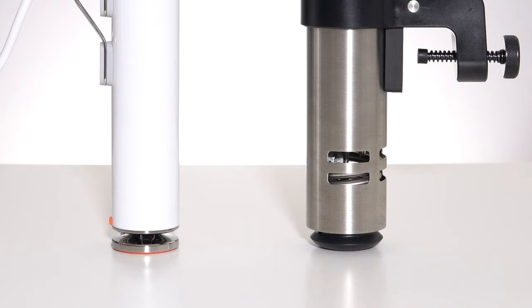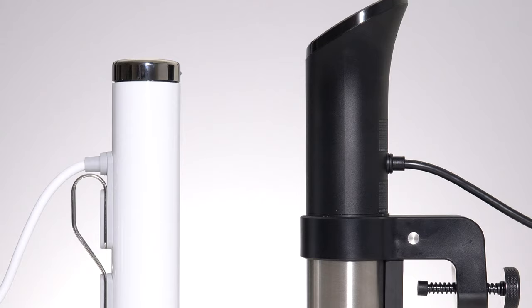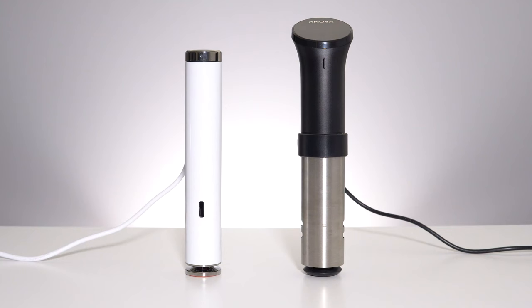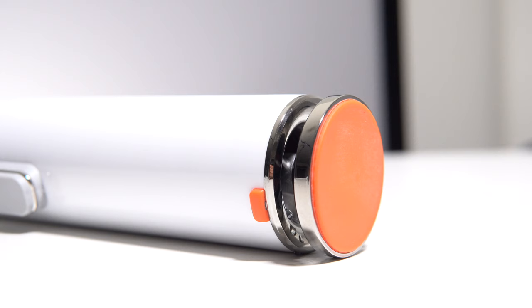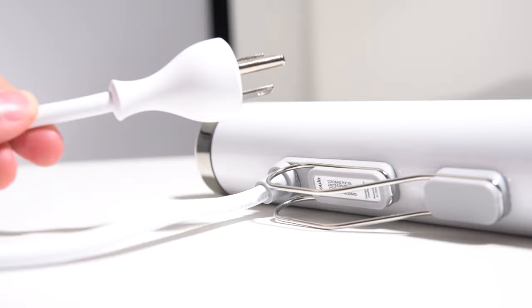Build quality is solid on both units, but they took quite different approaches. The ANOVA has a very industrial stainless steel and plastic build, with the stainless steel jacket being removable for more thorough cleaning. The Jewel has taken a page right out of Apple's design handbook — from the minimal all-white build to the very Apple-looking power plug and connectors, the Jewel is arguably a more home-kitchen friendly look.